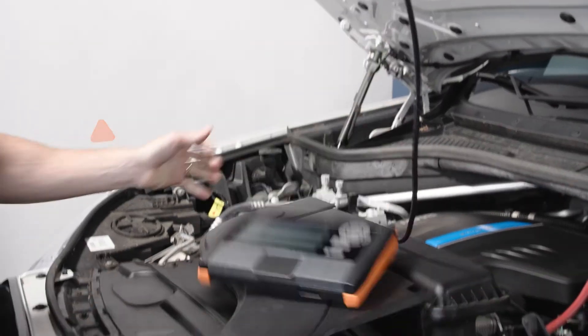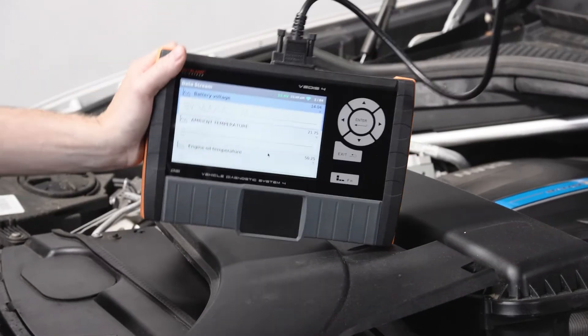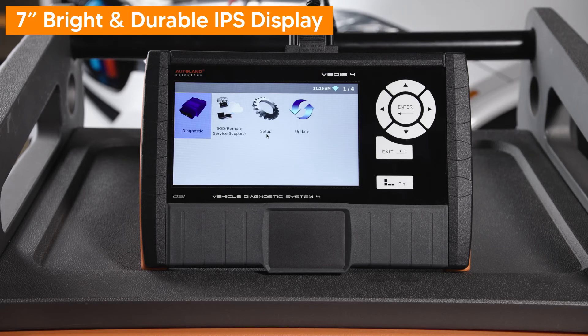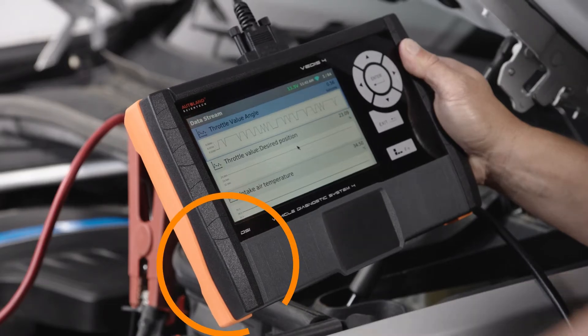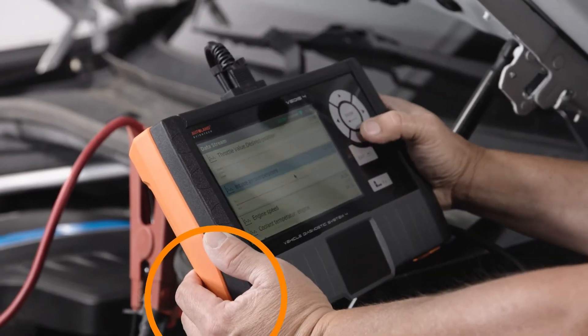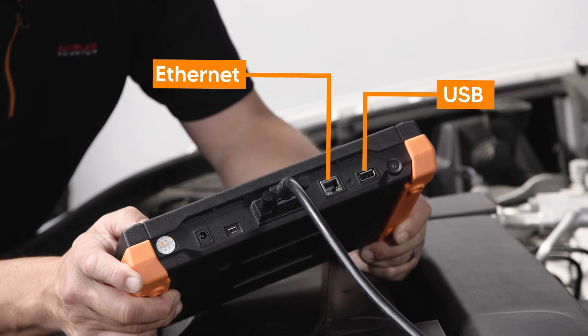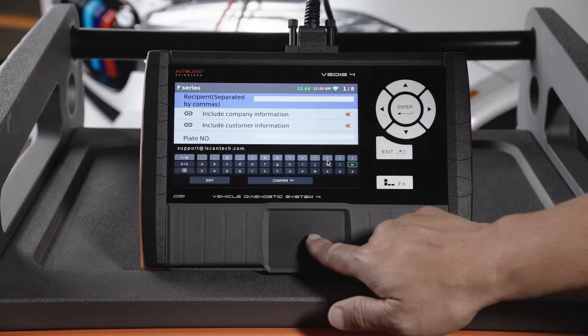Featuring impact-resistant design, ultra-fast and stable operating system, 7-inch durable and bright IPS display, molded rubber side grips, USB and Ethernet connections, and keypad and touchpad controls.